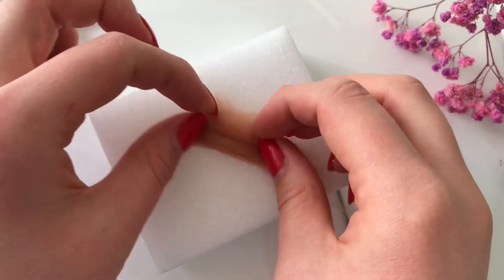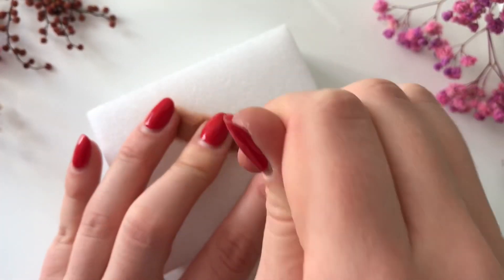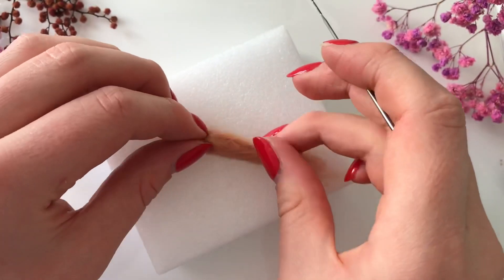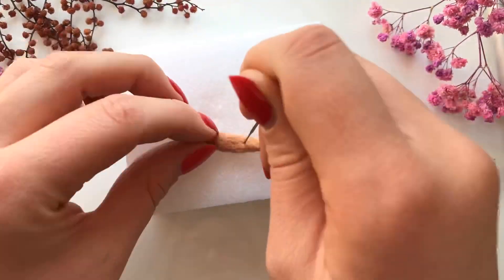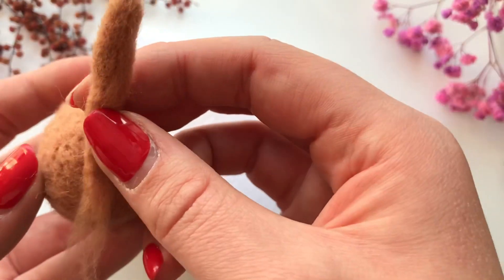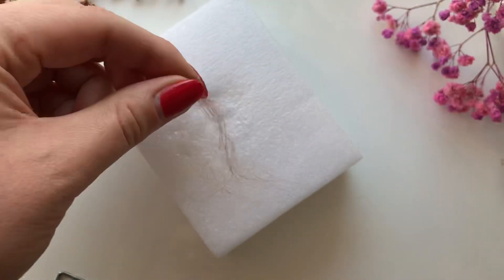To make the tail I'm rolling a long strip of the same light brown felt and then stabbing that into shape. I realize stabbing is such an aggressive word but it's really what I'm doing here and I can't think of any other word to describe it. Now that the tail is shaped how I want it, I can attach it onto the body.